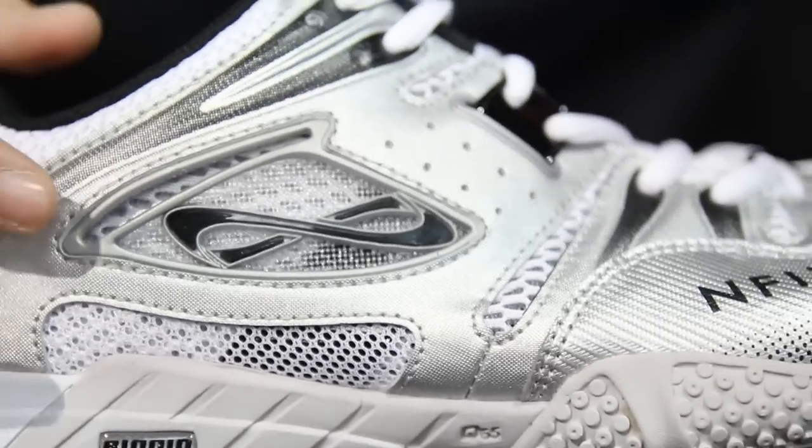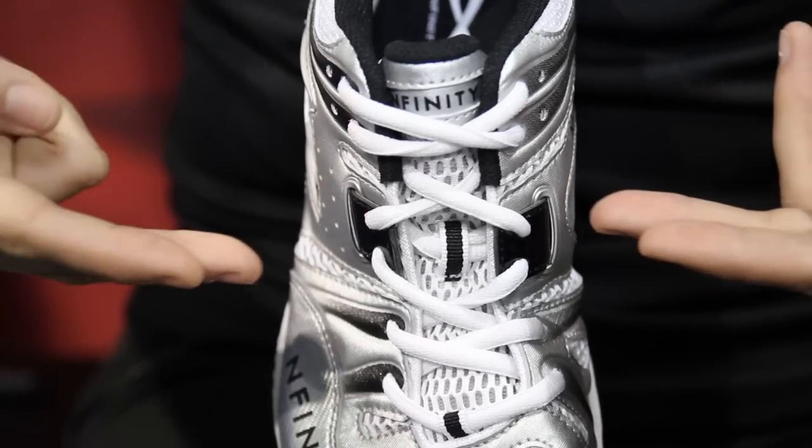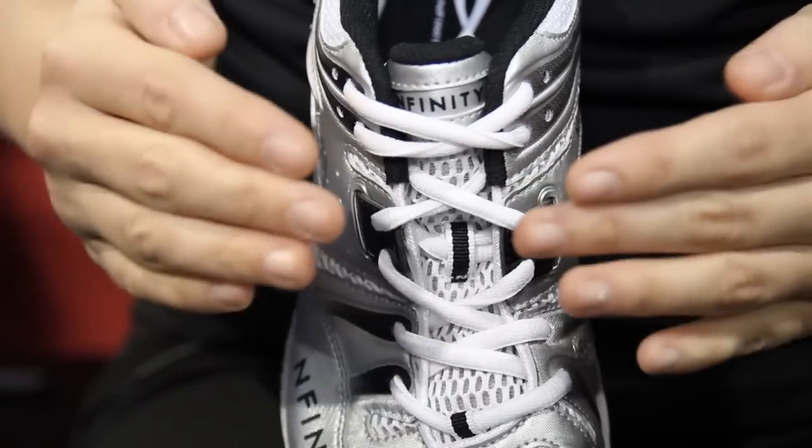Another key feature of the shoe is our Infinilock system, which are two straps that come from the midsole and wrap around the arch to lock down the foot and prevent any slippage during play.